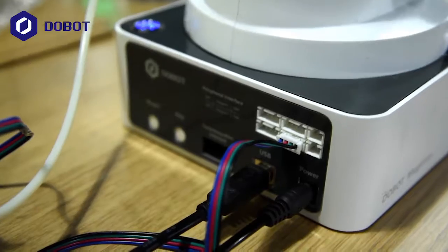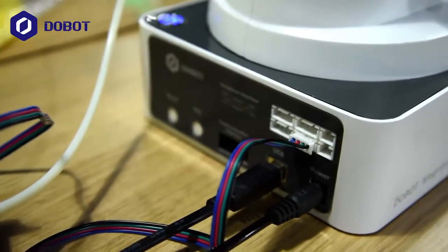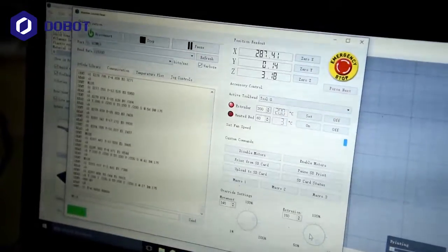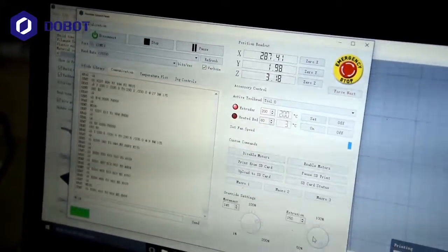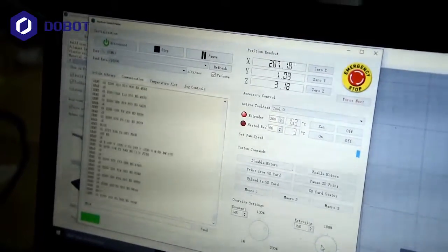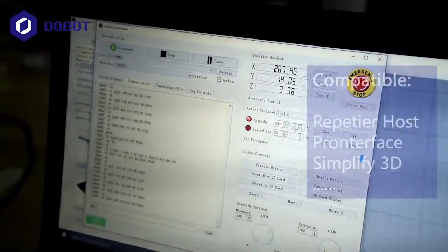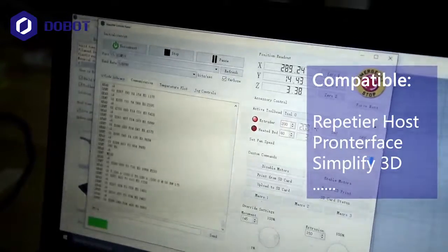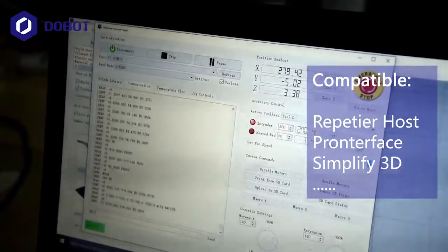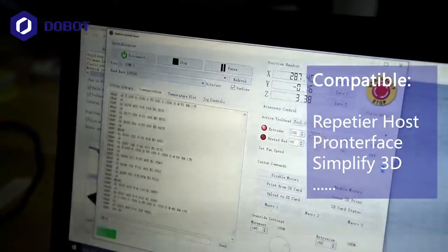We're looking at the USB cable connected to the PC, and this is the software that controls 3D printing. Because the Duelbot Magician supports G-code, it is compatible with mainstream open source 3D printing software. This one specifically is Simplify3D, and you can also choose others like Cura or Repetier Host if you like.